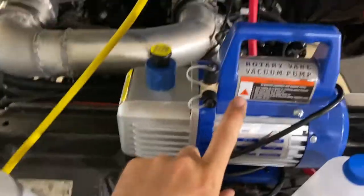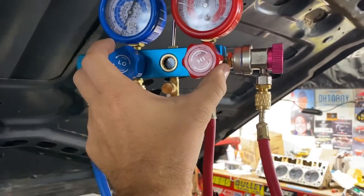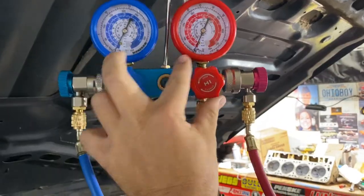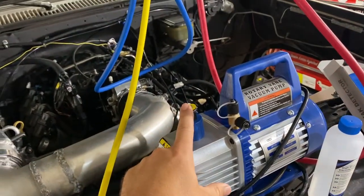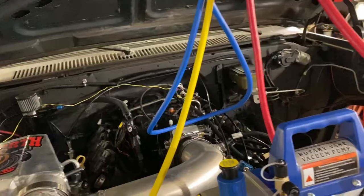After you get it all hooked up, turn on your pump and slowly open the valves — you'll watch it pull full vacuum on both of them. Do this for an hour. You'll see some fumes come out of the vent, so make sure it's in a ventilated area.